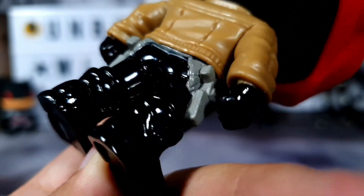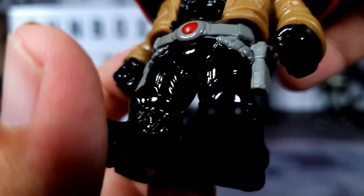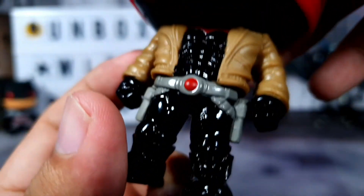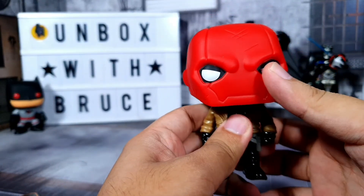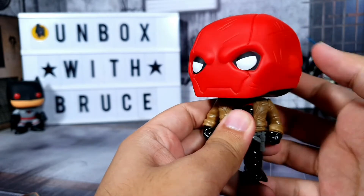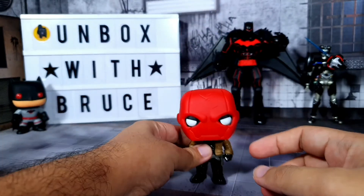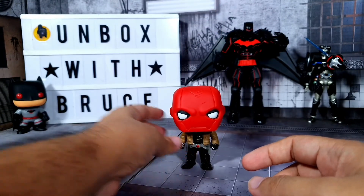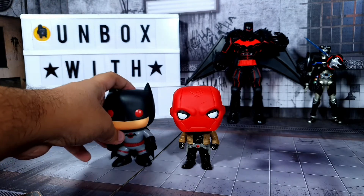The way they painted the helmet is a nice touch — it's black at the bottom. For the jacket we don't see any light obviously, except for one spot where the black spilled out onto his jacket. But overall it's not that messy compared to other pops we've reviewed before. He can also do the full head rotation without any hindrance.